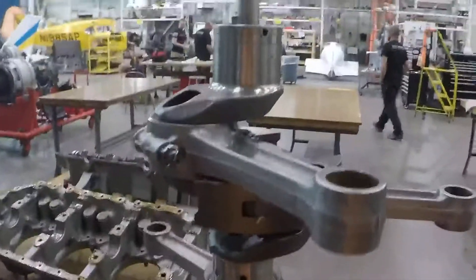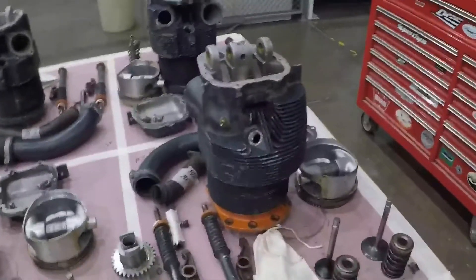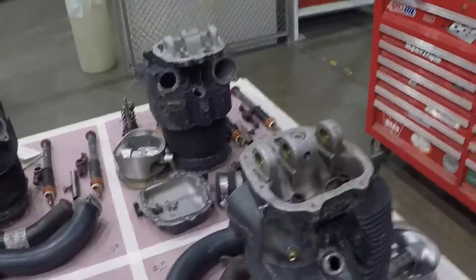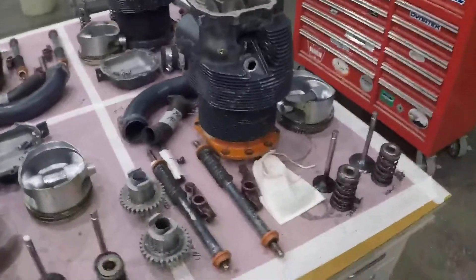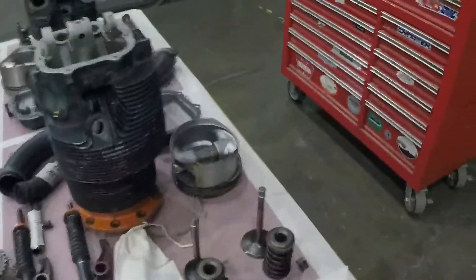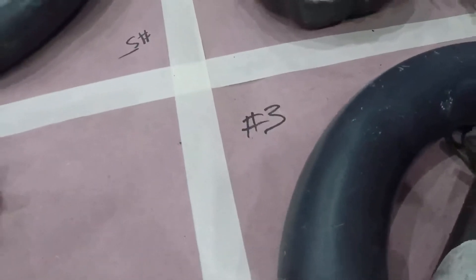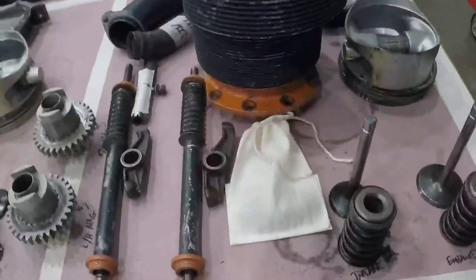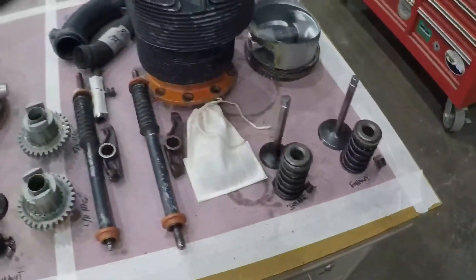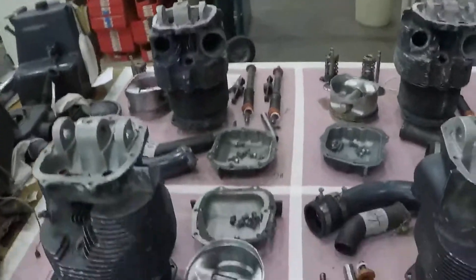We'll probably send most of the steel parts out and have them magna-fluxed and checked for internal cracks. There are multiple ways to do it. One thing I like to do is separate everything. You can see we have the table here divided into six squares and labeled — right here is the section for the number three cylinder. All the intakes, everything for the cylinder, the piston, and all the valves are sitting in this section. Every section is divided up like that.